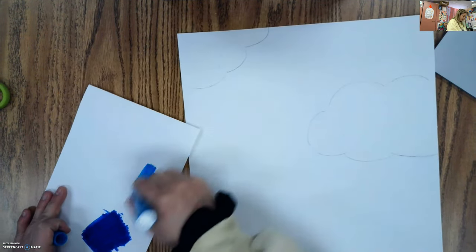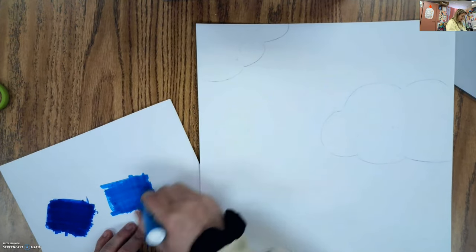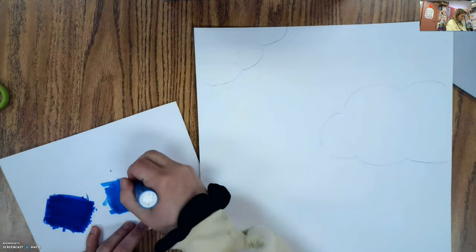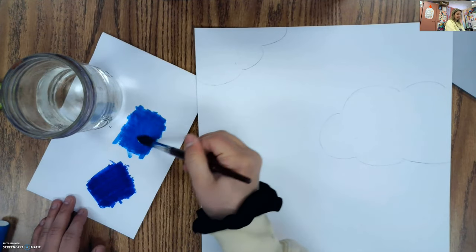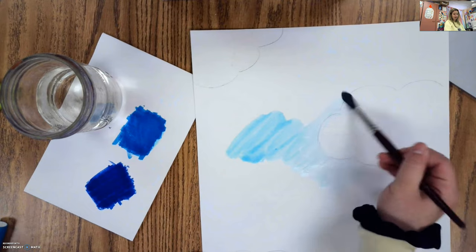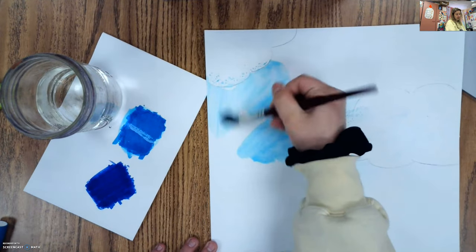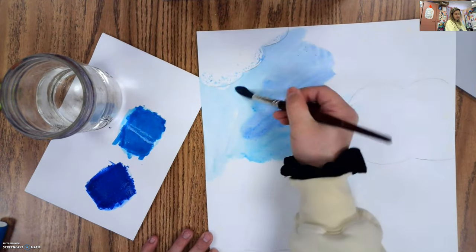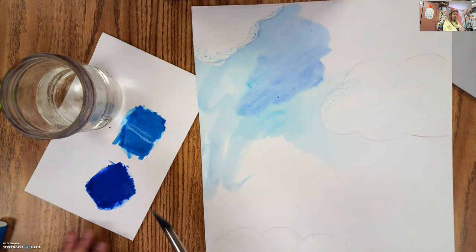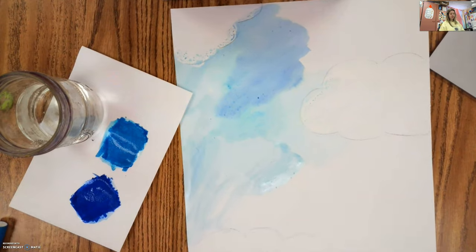I'm going to do that with my other blue as well. I just go over it three or four times, adding on more of that marker ink so it's easier to transfer. Now I'm going to take my water cup and my brush, dip it and swirl it in this marker ink, and then use that to paint in my background. Where I go on the clouds, the paint doesn't stick because this is water-based paint and it won't stick to wax, which is what crayons are made of. I'm going to get my background all painted in and then find a safe spot to let it dry.